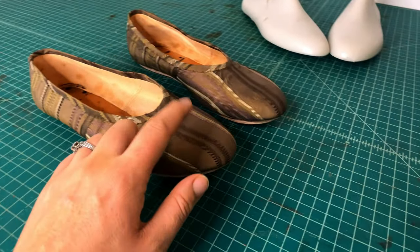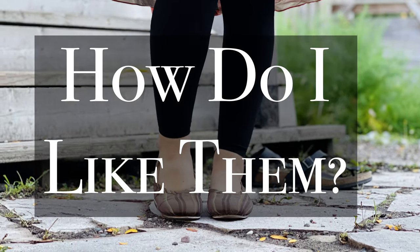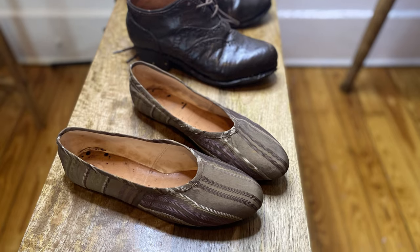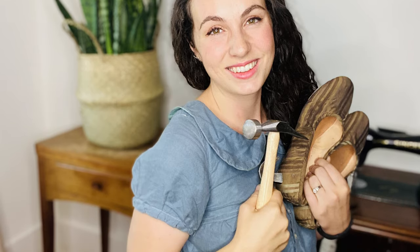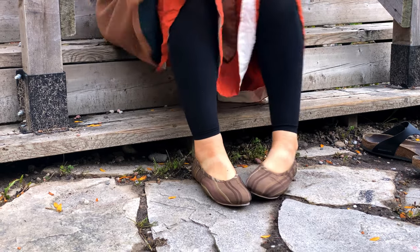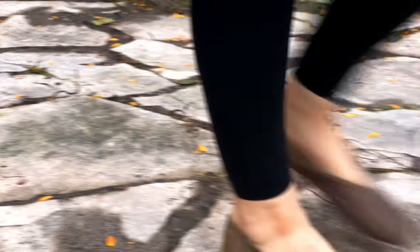And there are our finished shoes — so exciting! An optional step would be to add a sock liner, a thin leather piece in the shape of the insole placed inside the shoe, to cover up any discoloration from the last. I'm super happy with these shoes, mostly in how quickly I was able to make them compared to my first complicated pair. Apart from pattern making and cutting, these shoes took me just a week of spare-time work to finish. I'm also really happy with how they look.